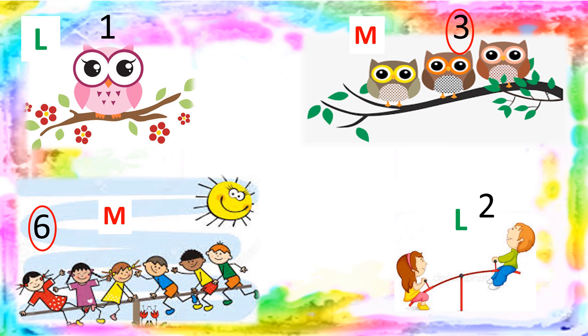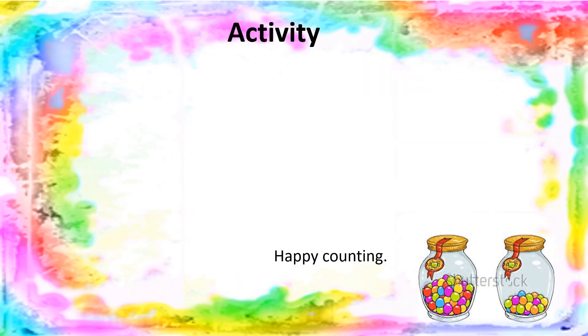By now I know you all have become champions! Now you know which is more and which is less. Now it's time for more activity.